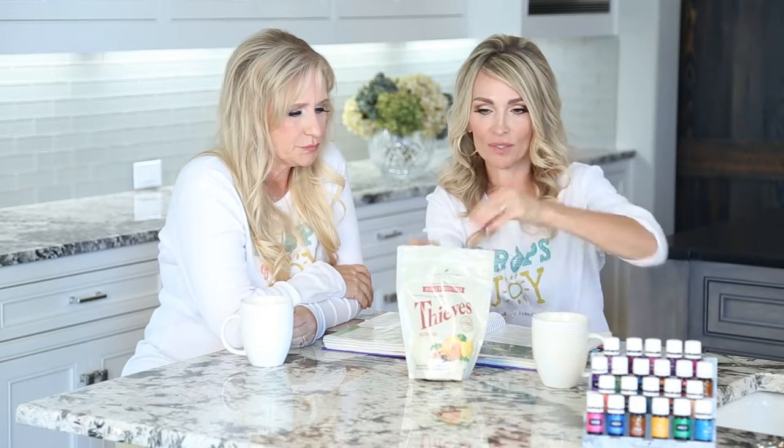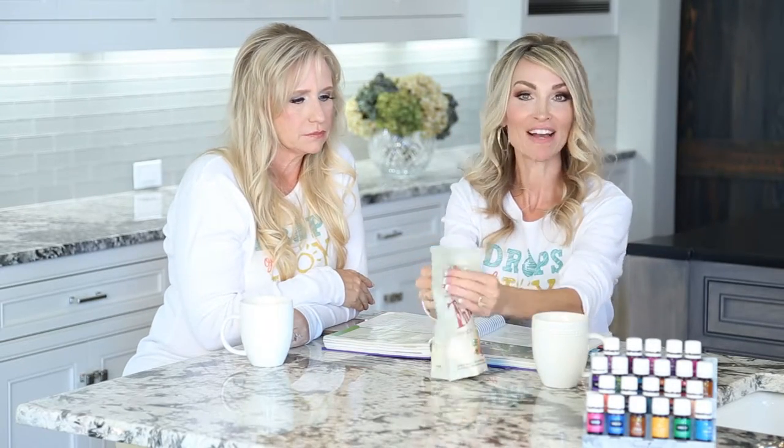Hi, this is Angela. And I'm Terri. Tell us what we're learning about, Terri. We're learning about Thieves Dishwashing Soap. So this is for an automatic dishwasher. And I love, love, love it.